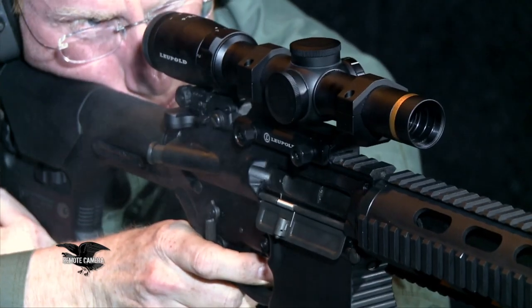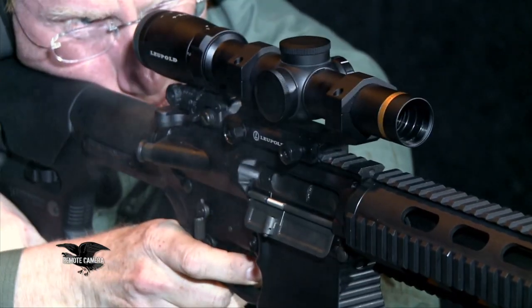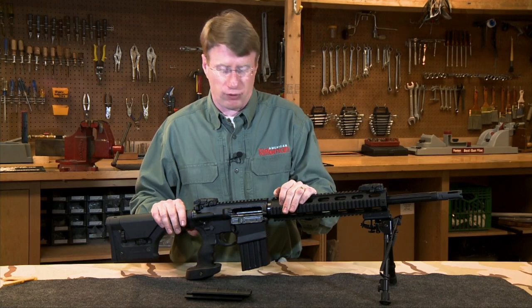What DPMS did was look at the whole 7.62 system and try to find ways to maintain that 7.62 cartridge, but shrink things down. One of the things they did was make this a lot more adaptable to 5.56 platforms.